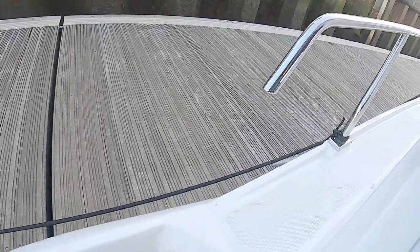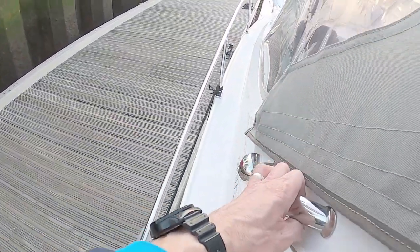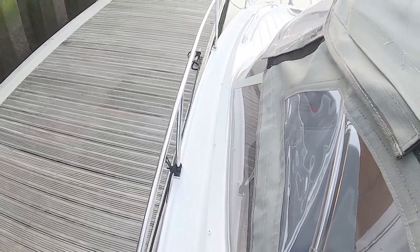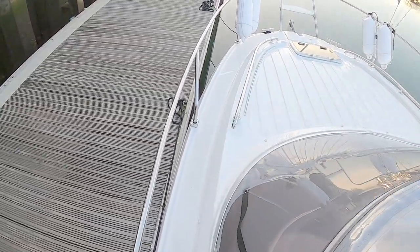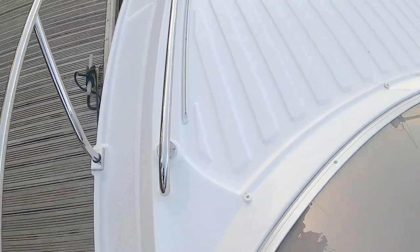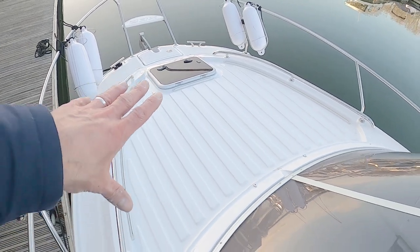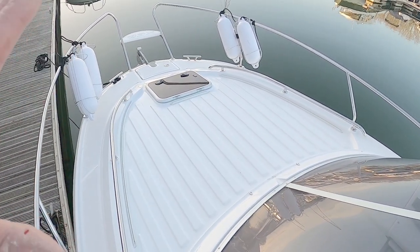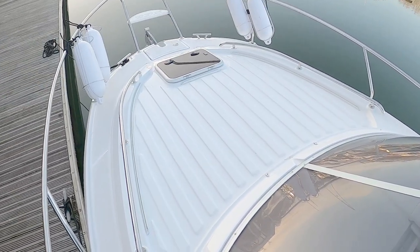One, two steps up, immediately met by a grab handle, then another grab handle here. The side decks are quite narrow, but remember it's a 23-foot boat — most American sports boats of this size have no side deck at all and you climb through the windscreen. There's another grab rail further forward. Going back to the value, this area has ridged ribs and the boat comes standard with bow cushions.